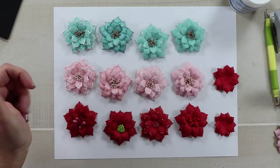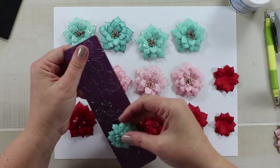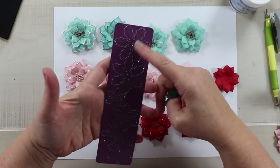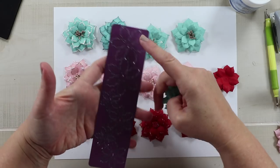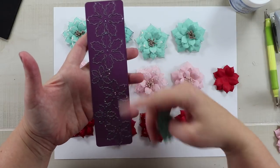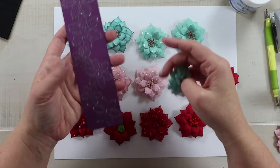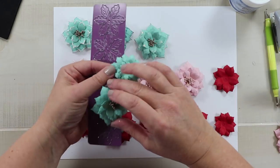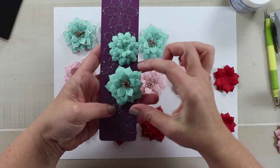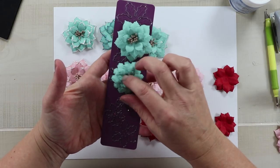Here is the Cherry Lynn Poinsettia die for comparison. One issue with it is that it cuts all in a row, and for my little machine it almost hangs off the end, so I don't always get perfect cuts on either side — a little frustrating because I don't like to waste paper. It still works and I love it for Halloween flowers with different colored cardstock. But you can clearly see the difference — the Spellbinders petals are so much fuller and nicer. The Cherry Lynn needed six layers compared to just four for the Spellbinders to achieve similar volume.